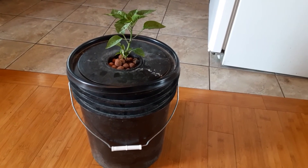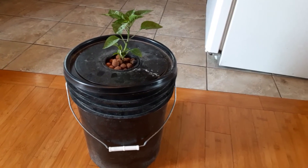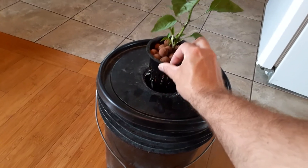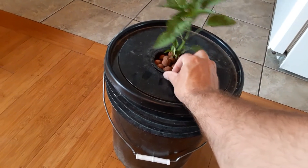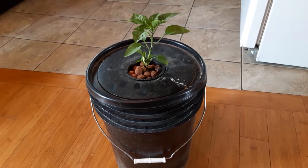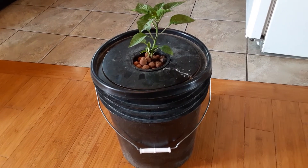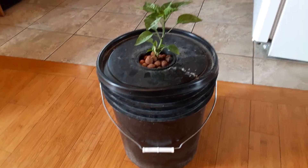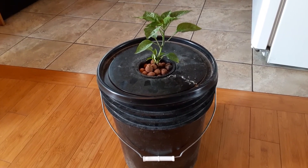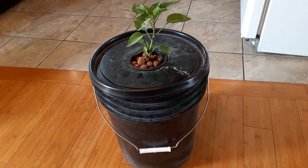Around that time you should also redo your formula. All you do is take the net cup out — it'll just lift right out with a big mass of roots — and set it temporarily in a bowl or small bucket of water. Empty the old water from the bucket, remake a brand new formula, put the cup back in, and start fresh. The plant will just carry on and keep growing, and you'll have nice vegetables when it's done.